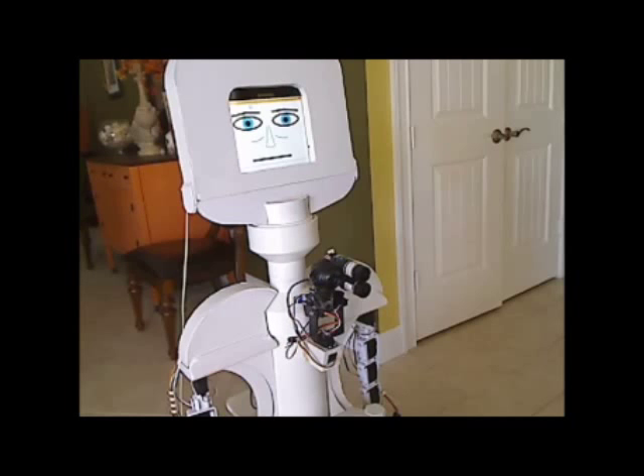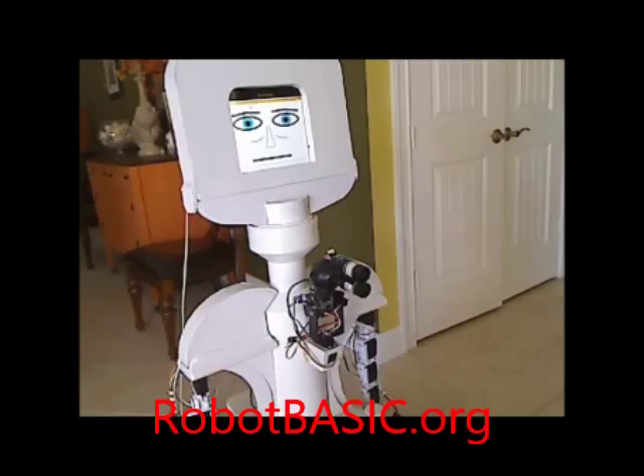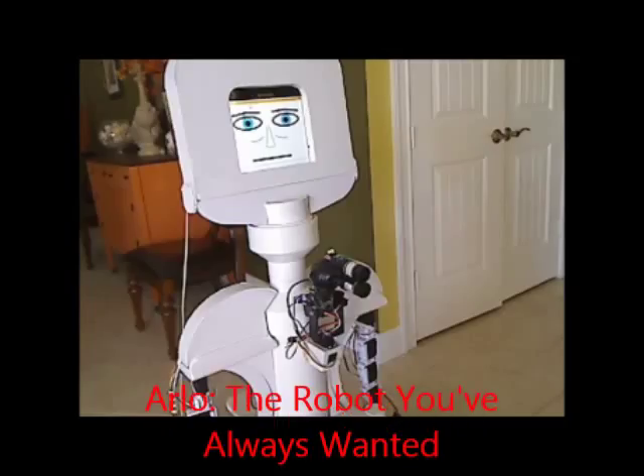As you can see, Arlo is very capable. These are only a few of the things that he can do. Don't forget to check out part one of this series so you can see more of his capabilities. Visit robotbasic.org or amazon.com to find out more information about the book, Arlo, the robot you've always wanted. It allows you to build you and Arlo. Thank you.